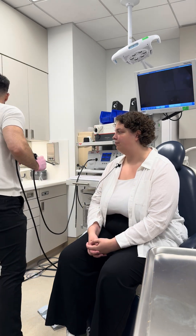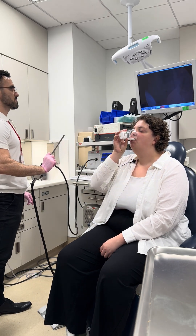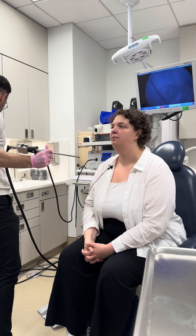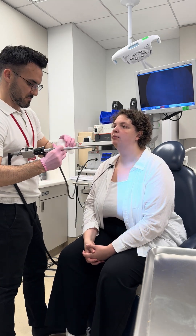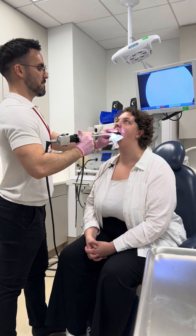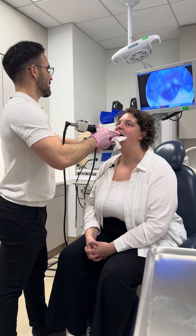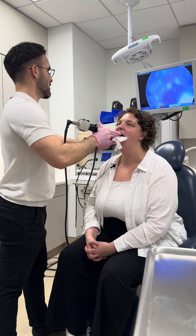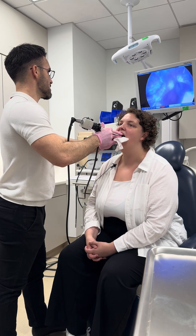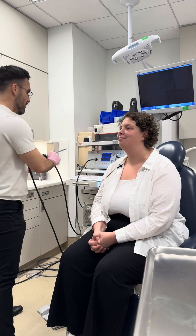All right, let's just finish it. Excellent. Good, straighten your back. Good. Chin up a little bit. Gently bite down, smile and say eeeee. Good. And do it again. Good. Check your jaw. Good. Yeah, that's okay. All right, all set.